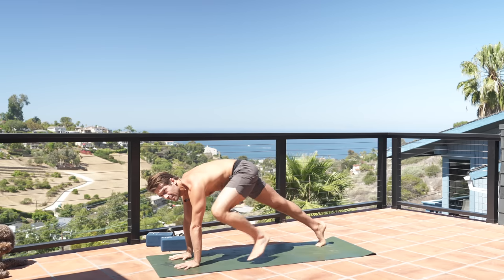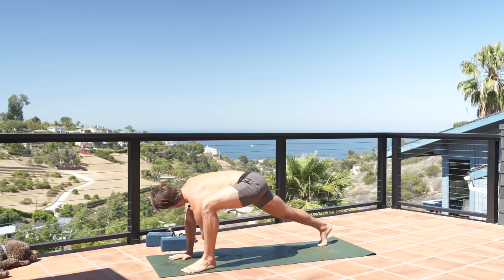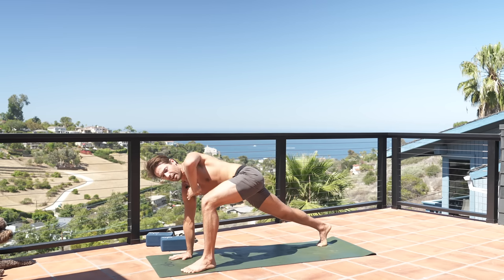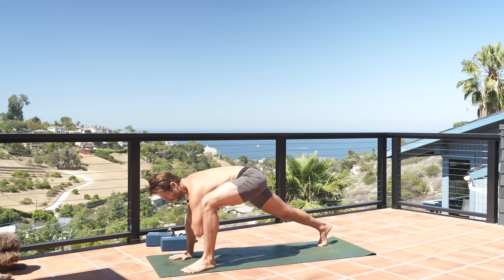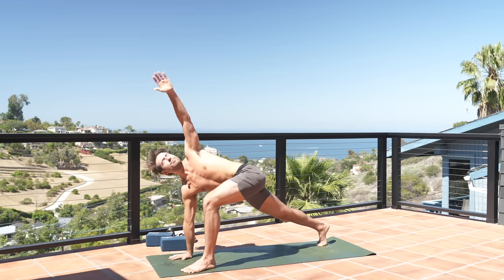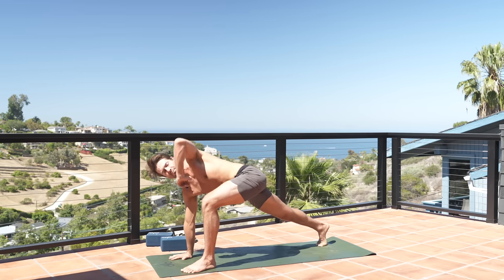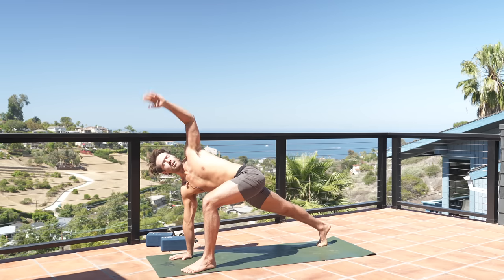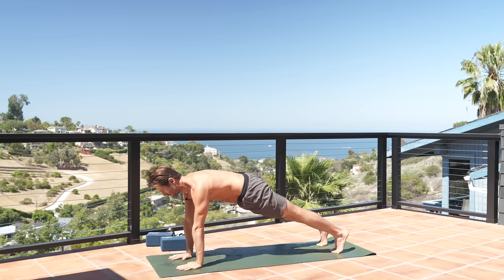Bring your left knee up, step your left foot up to the outside of your left hand. Left hand to your chest, reach the elbow towards the ground as you twist — stretch from the back of the ribs. As you inhale, turn the front ribs up, reach up. Exhale, close in and open up the back. Inhale, twist open to open the front. Exhale. Plant your hand down, step to plank position.